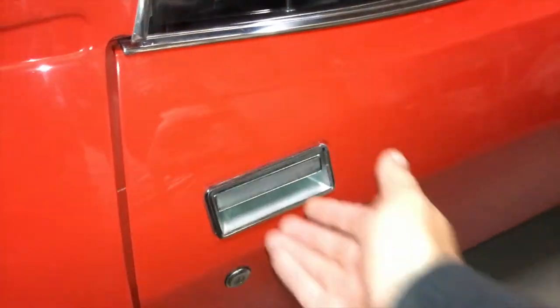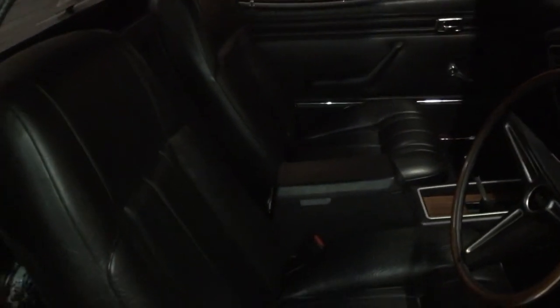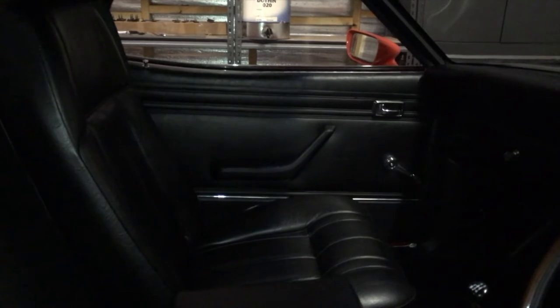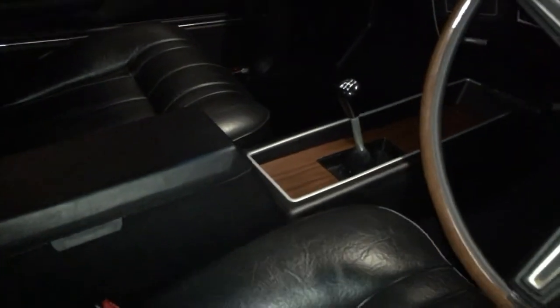It's time to have a look inside the car — it's got some great features. It's only got two seats. I've chosen the Fairmont GT style trim on the seats and we've used the original factory material. The door trims are Fairmont GT door trims. It's got a centre console and a four-speed manual.